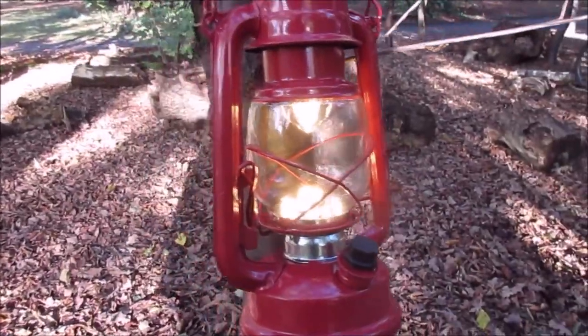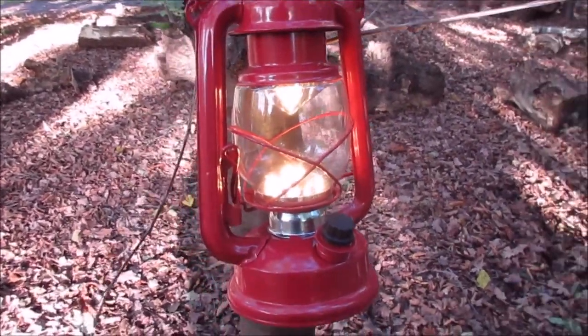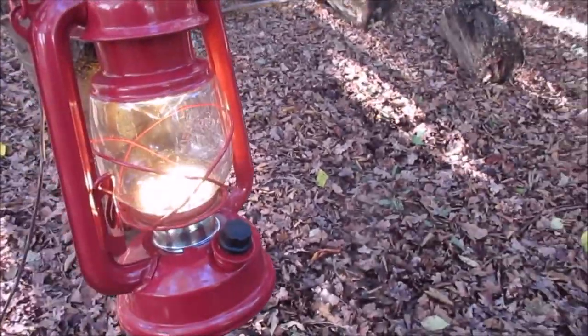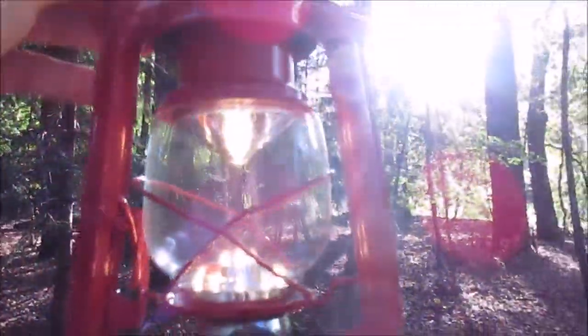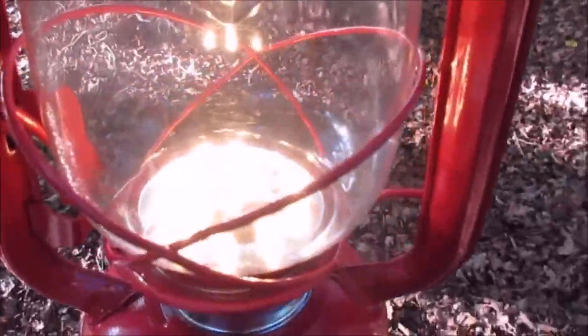Those mosquitoes are really trying to get a dinner out of me. But anyways, a little thing, but I will add a frosted glass to give it a bit of a better appearance.